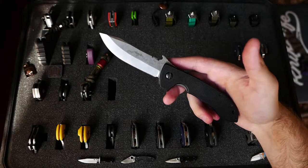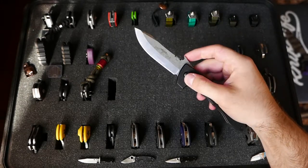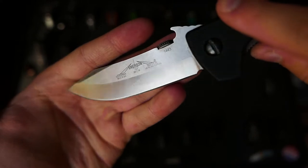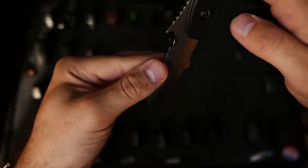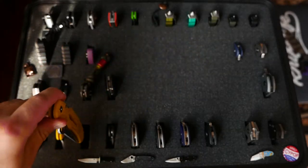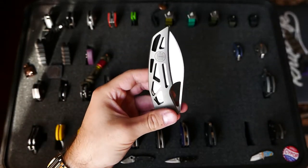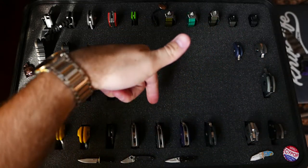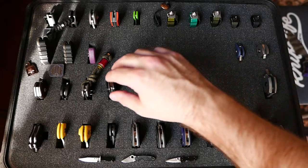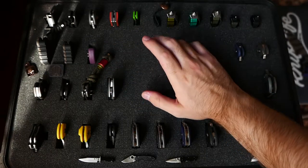This is the Emerson Horseman — phenomenal knife. Needs some spa treatment; it's seen better days, you can see the scratching in the blade there. I know I haven't been going close up on these guys, but I think for the most part you've seen a lot of these before. So if there's one you want to take a closer look at, just leave a comment and I can do a full video — hopefully with less tripod errors and a little less choppy.